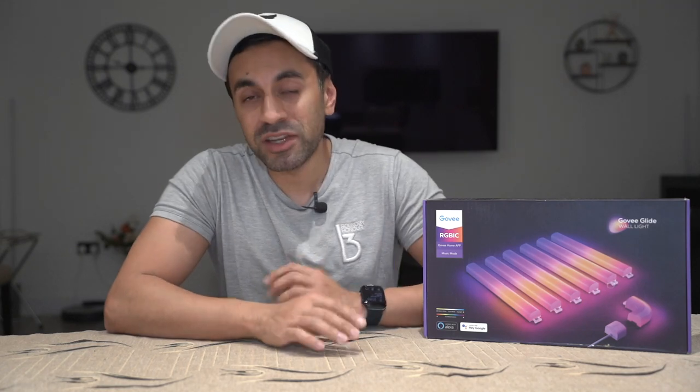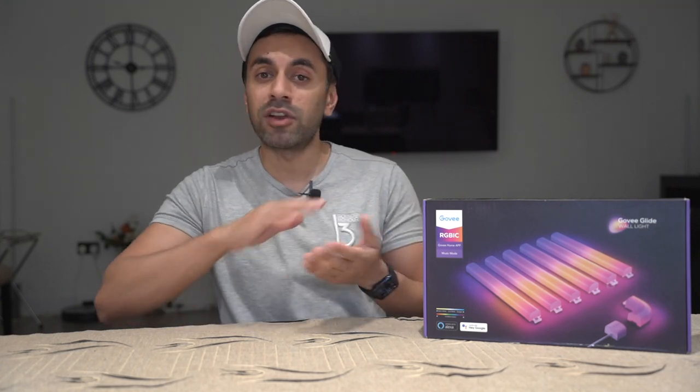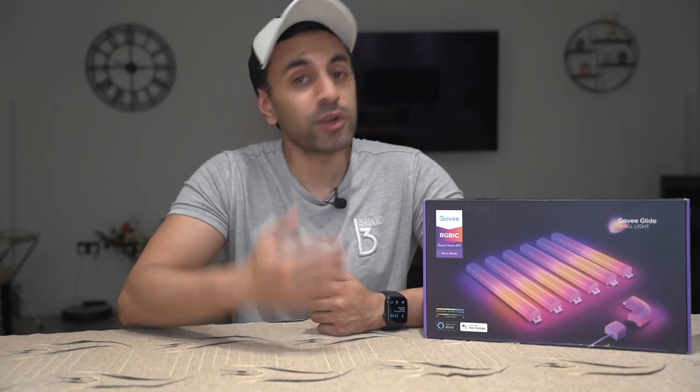As you can see from the front of the box, there are seven interchangeable pieces which I'm going to set up and showcase. I'm also going to use an app to control the different lighting effects. One of the key standout features is that you can also use voice control to turn on the lights and set some scenes, which I'm going to showcase in this video today.